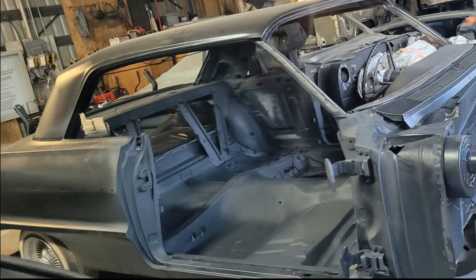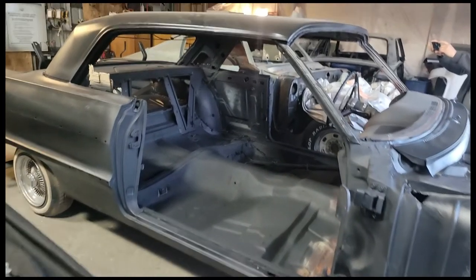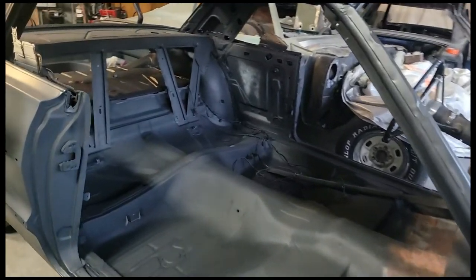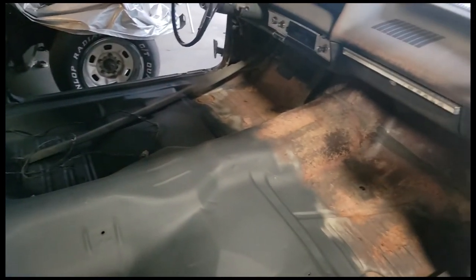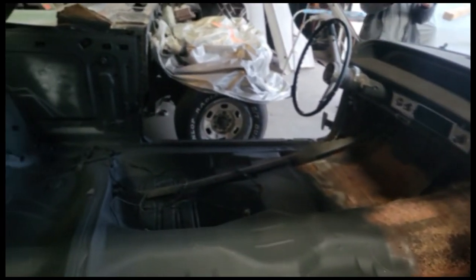Welcome back, this is part 3 of my 1964 Impala Lowrider restoration process. At this point the car's been back from being sandblasted and also got epoxy primered, as you can see. Under the dash is still untreated, reason being the shop owner told me they're gonna still do a good amount of work under the dash, so eventually that'll get attended to.